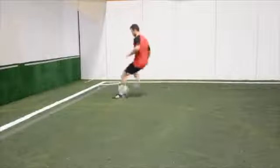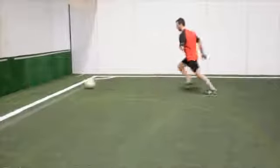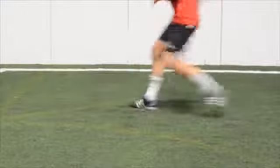This drill requires you to pass the ball to a partner or off a solid wall. Continually pass the ball off the wall with the inside part of your foot. Make sure to make contact with the ball in the middle of your body. Avoid reaching out too far for the ball — let the ball come to you.